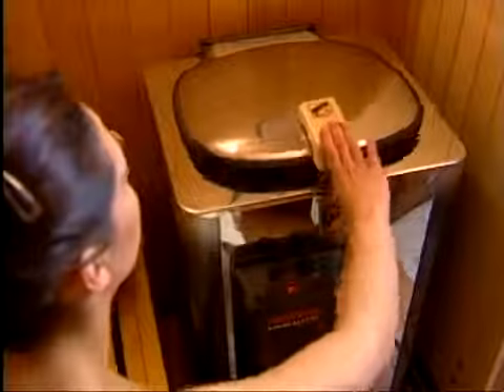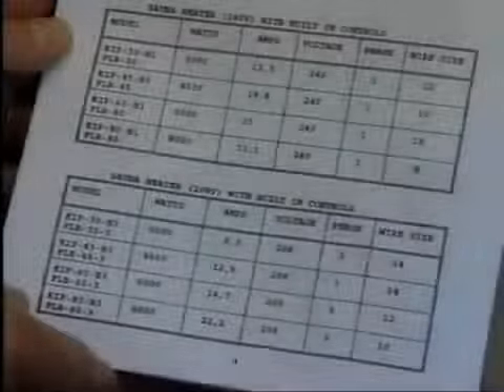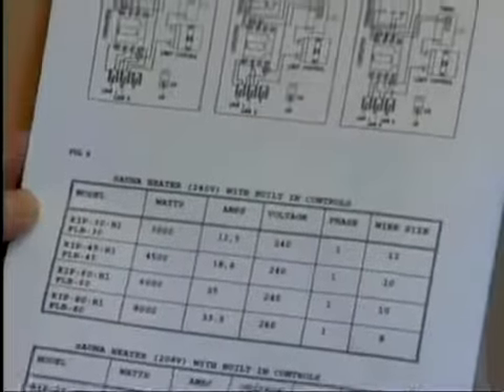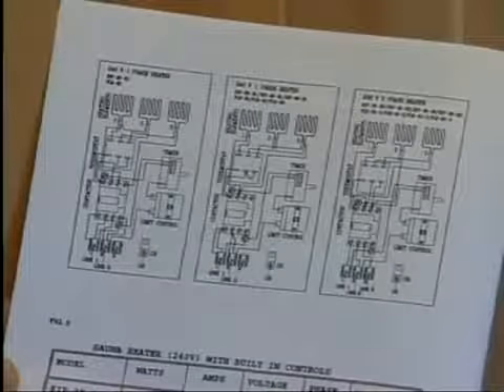Ever Ready AV and JM heaters do not require heater guards. In your heater manual, you'll find a warranty form. Please fill it out in order to activate your warranty. Heaters must be hooked up by a qualified electrician or you will void any warranties. You'll find wiring instructions included in your heater box.